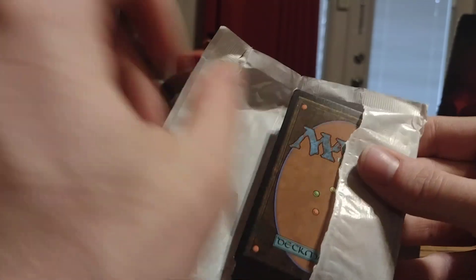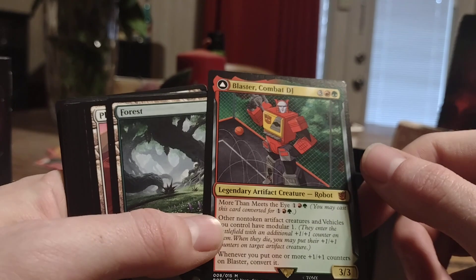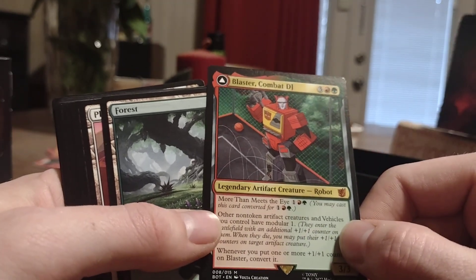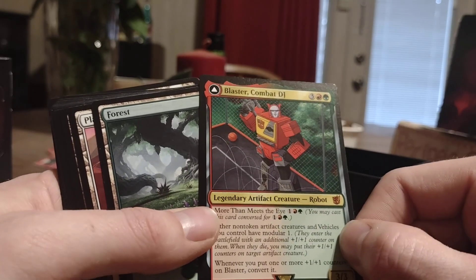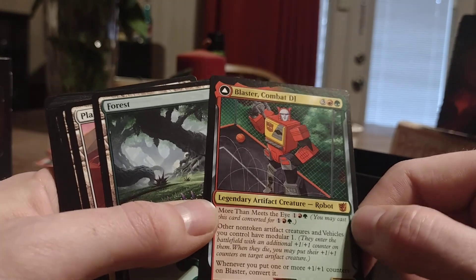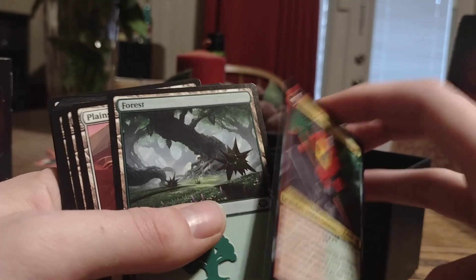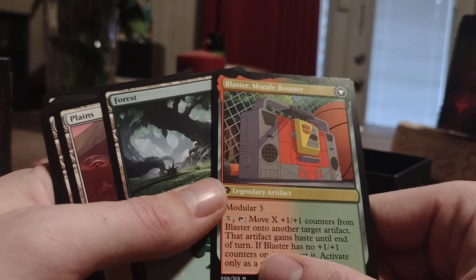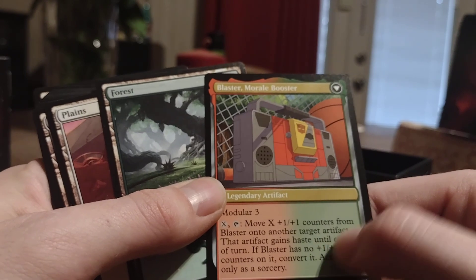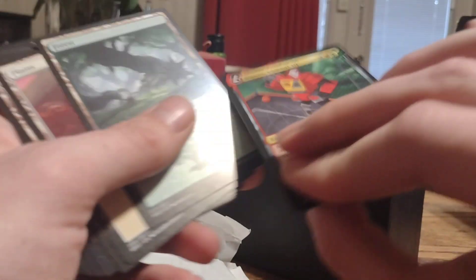Starting with this pack here. Our robot card is Blaster, Combat DJ. He's a 3/3 with a mana cost of 5. Robot — More Than Meets The Eye. Attack for 3: you may cast this card converted for 3. Other non-token artifact creatures and vehicles you control have Modular 1 — they enter the battlefield with an additional +1/+1 counter on them, and when they die you may put their counters on a target artifact creature. Whenever you put more +1/+1 counters on Blaster, you convert it into Morale Booster, an artifact with Modular 3. Target X mana: move X +1/+1 counters from Blaster onto another target artifact — that artifact gains haste until end of turn. If Blaster has no +1/+1 counters on it, you convert it, activate only as a sorcery. That'll be a good card.